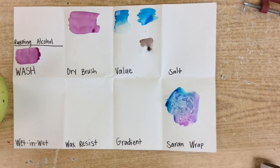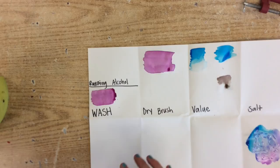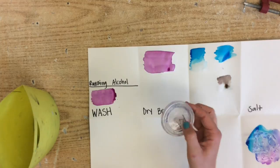The last one we are going to do in this half of the video is rubbing alcohol. Rubbing alcohol is actually probably one of the coolest ones to do if you are using it correctly. I will show you a couple of different things. For this, you will need your container of rubbing alcohol.